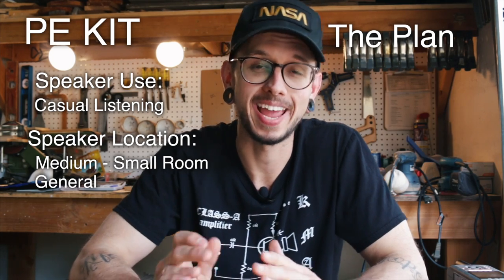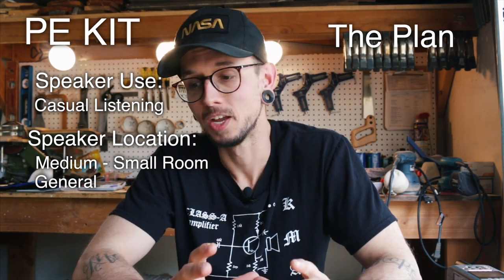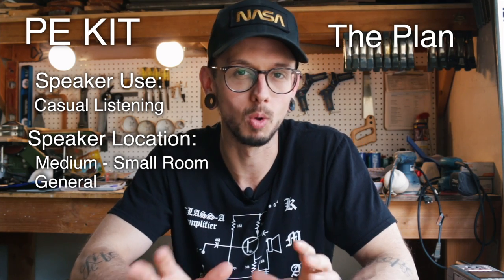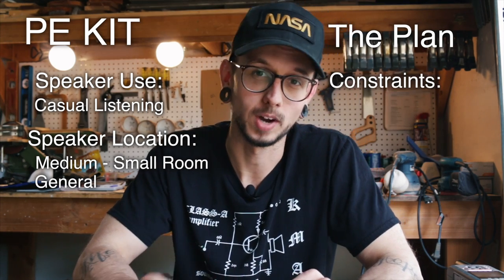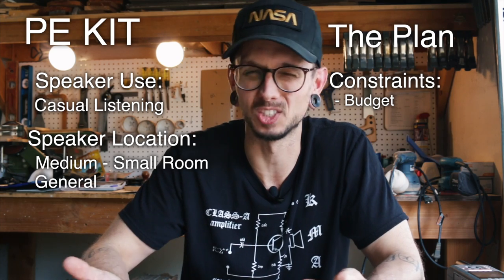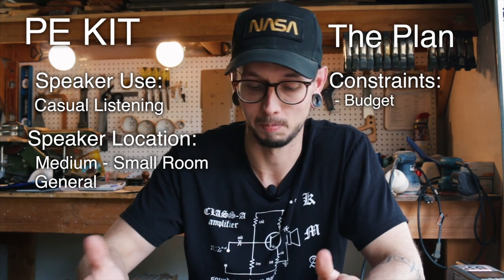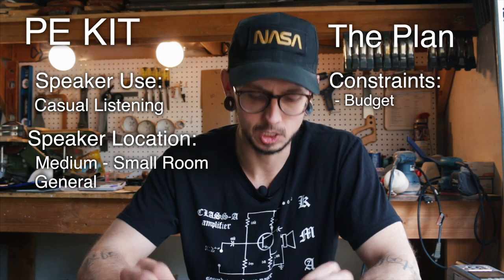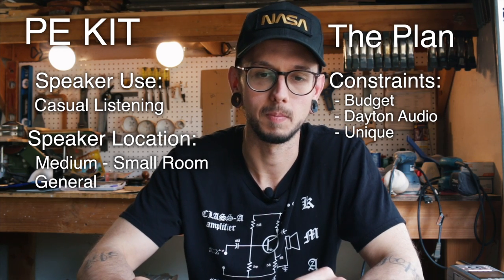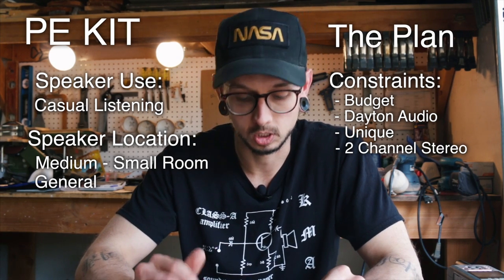We use the answers from those two questions to come up with constraints and goals. Let's start with constraints. One of my biggest constraints is budget — that's probably on most people's list. Next, I need to be using Dayton Audio components for this kit. Another constraint: I want this project to be unique, so a straight-up two-way tweeter-woofer situation isn't going to work. It also needs to be a two-channel stereo system.